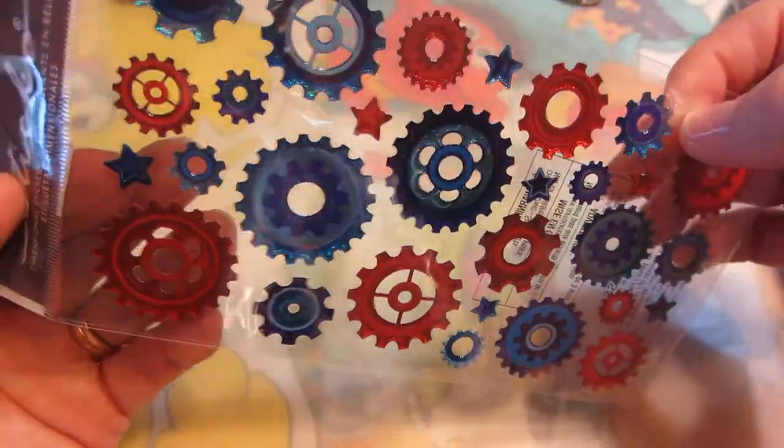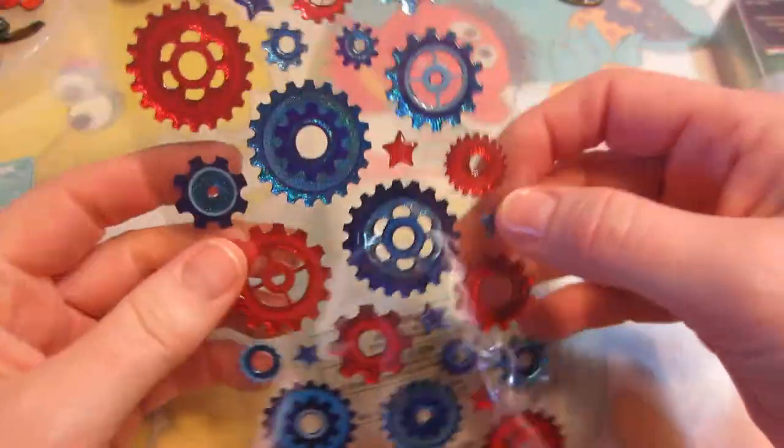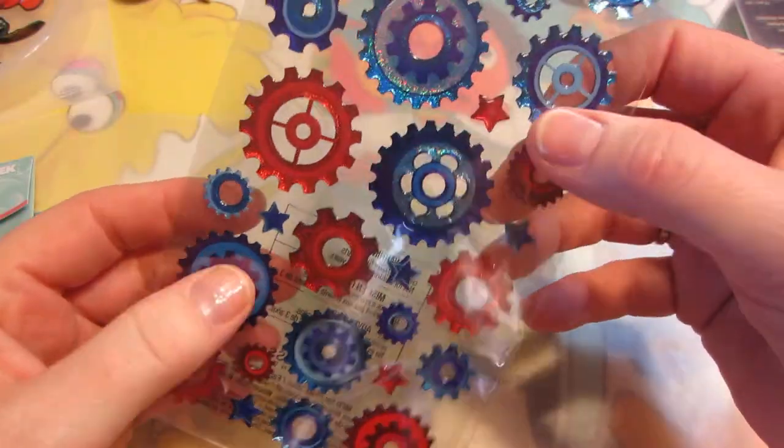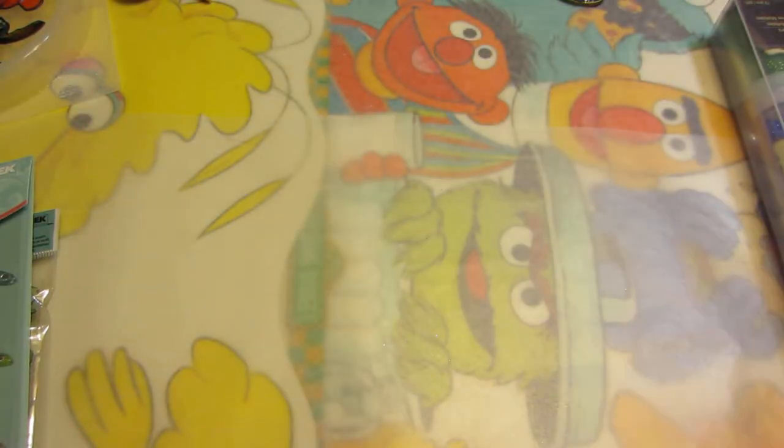I thought this was on sale but it didn't turn out to be, however I thought if I do any more steampunk pieces it might be a cool way to add some color along with the gears and everything else. So I got those.